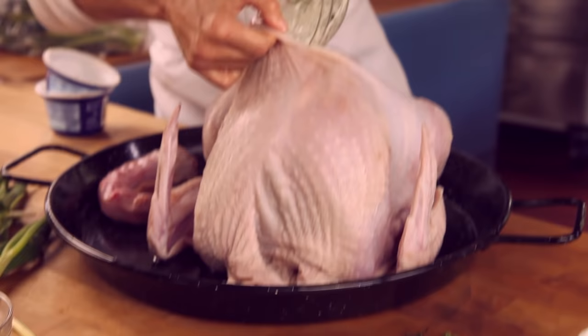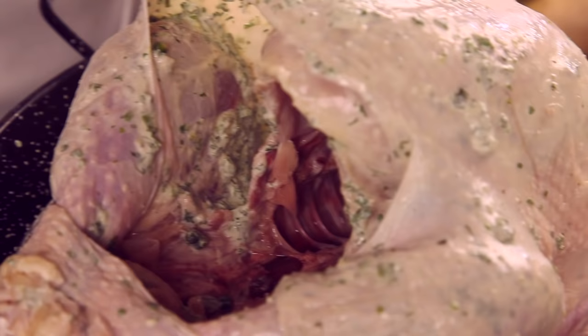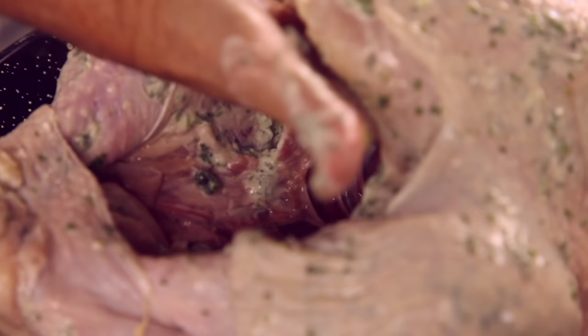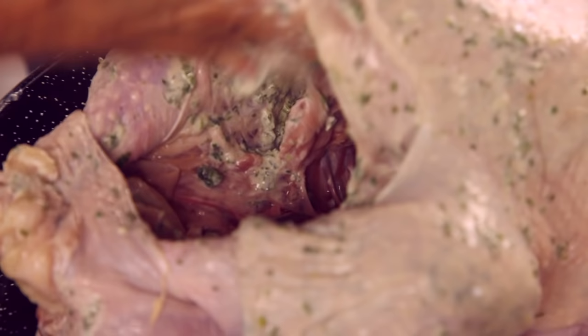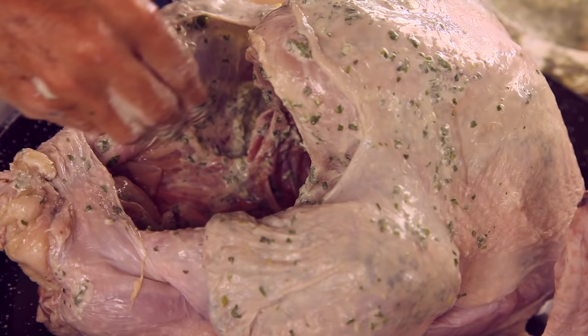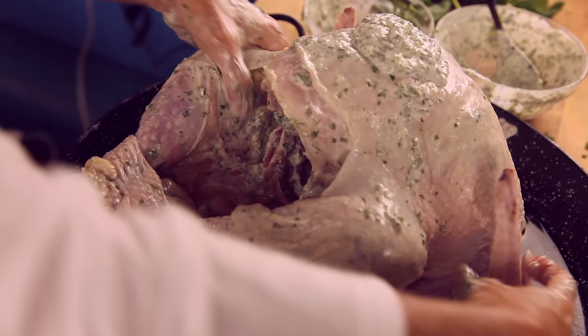Put your hand in and spread it out really simply inside the turkey. Look inside — all of the leg and the breasts are seasoned. Do not worry if any part of the skin gets ripped, because we are going to put a couple of pins on it and get it back together.